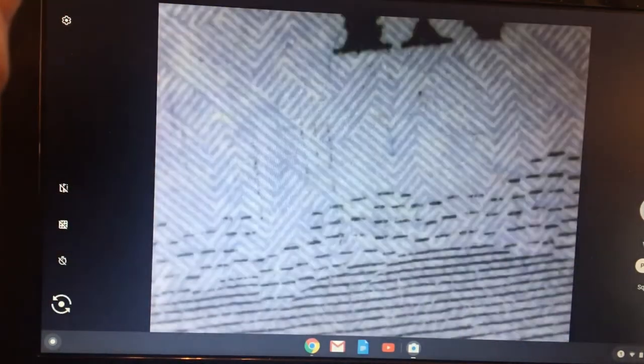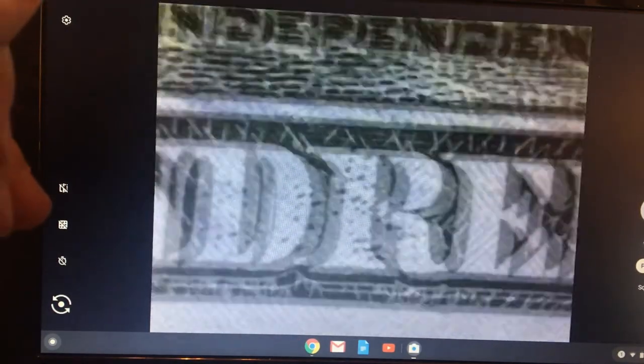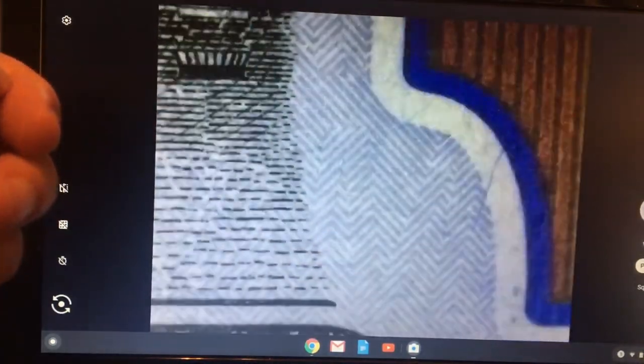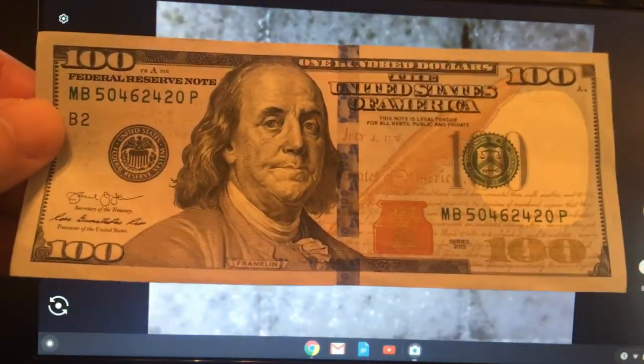One of the other things about the bills that you should know is the printing process — it's called intaglio. What that refers to is the fact that the ink is not printed in the paper but on the paper, which means you can actually run your fingernail across it and feel the texture. So these are all different things that you can do to make sure that you've got a real $100 bill. It's pretty interesting when you grab a $100 bill and put it under a microscope just to see what's there.